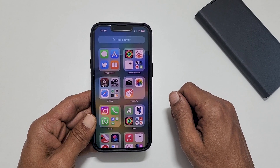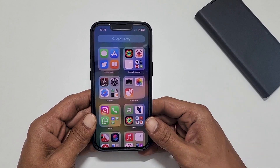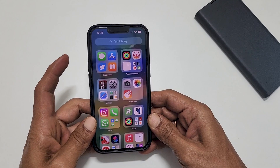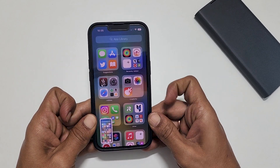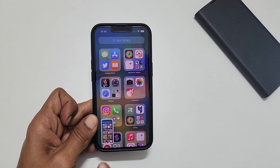The first method is using the two button combination. To take a screenshot, quickly press and release volume up and side button together. It will save the screenshot and you get a preview on the left corner of the screen.